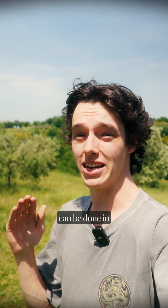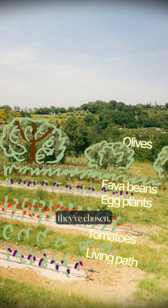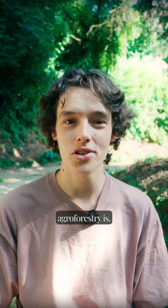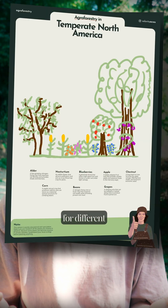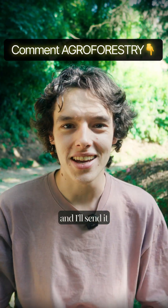And agroforestry can be done in any climate. For instance, I'm here in Italy at this regenerative farm. Behind me is an agroforestry plantation, but it's a little bit different in the plants they've chosen. To show you how cool agroforestry is, I designed three different systems for different climates just for fun. If you want those, just comment 'agroforestry' and I'll send it to you for free.